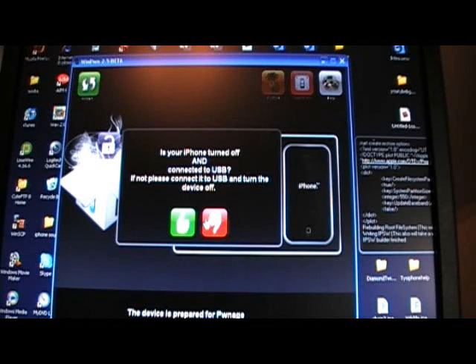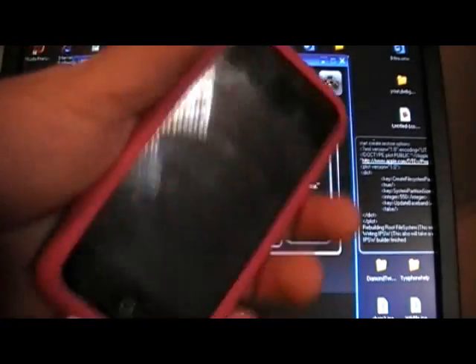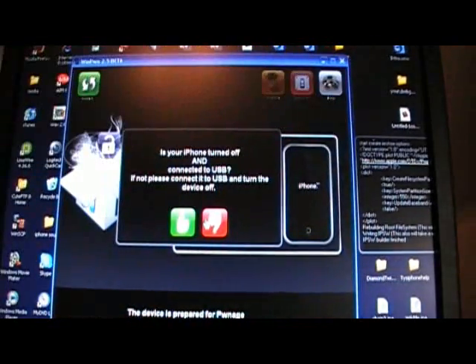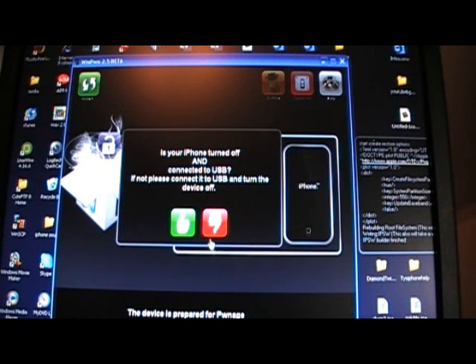All right, once it's done building your custom firmware, it's going to ask you if your iPhone is turned off and connected via USB. If not, go ahead and do that. So go ahead and turn your iPhone off, or iPod, and plug it up to your computer. Once you've got that, you're going to select Yes.